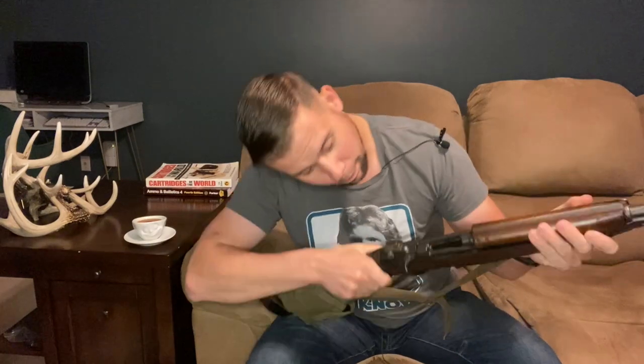Murph's here, and today we're going to talk about a Plainfield Machining Company M1 Carbine. In order to talk about this rifle, we're going to cover a little bit of history. I'm going to heavily gloss over the pre- and during World War II history of this carbine, because this is not a World War II carbine — it's a post-war commercial variant. Let's get started.